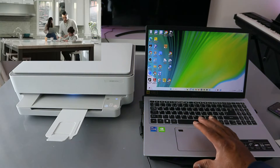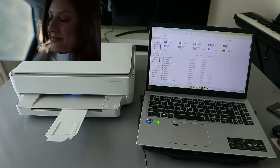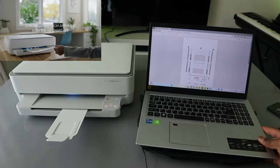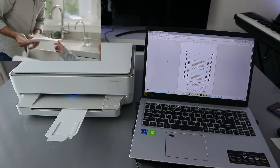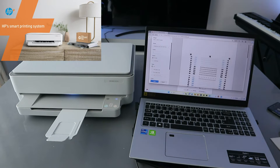Go to file explorer on your computer, open it up, then select the document you want to print. This is the document I want to print out. To print it, go to the top and select the print icon. When you select print, you also need to select the correct printer.